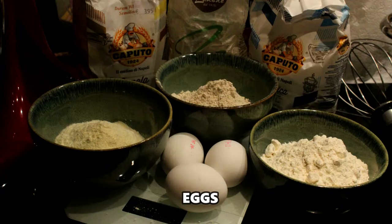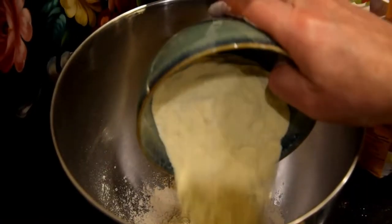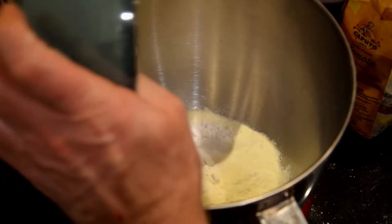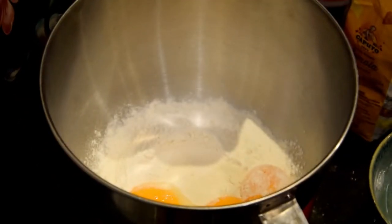Buongiorno! Autumn is the season for chestnuts, and because this is the best season for chestnut flour, we decided to prepare some pasta with 90 grams of chestnut flour, 90 grams of semolina, and 180 grams of normal all-purpose flour.